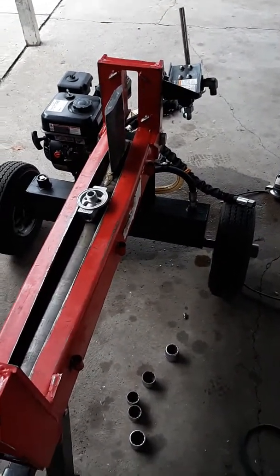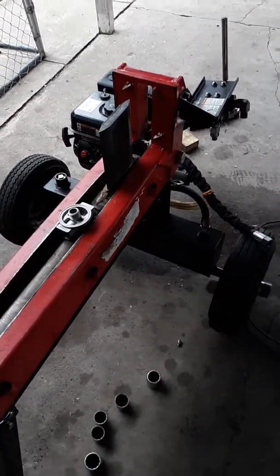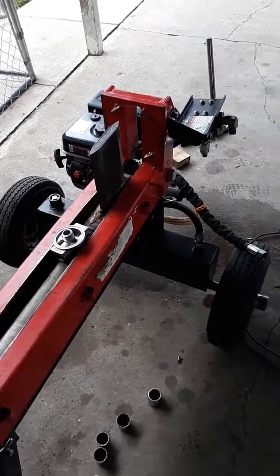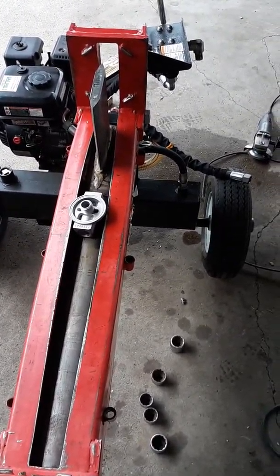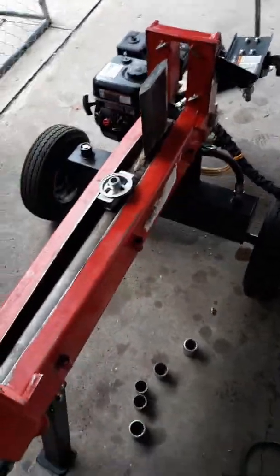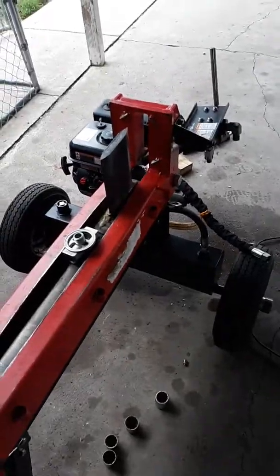I want to find something different — something with a regular cylinder, maybe a push-through deal. Upgrade to something, maybe the Rugged Split. I wouldn't mind having one of those with the log lift so I don't have to lift logs. But yeah, Harbor Freight — this is unacceptable.